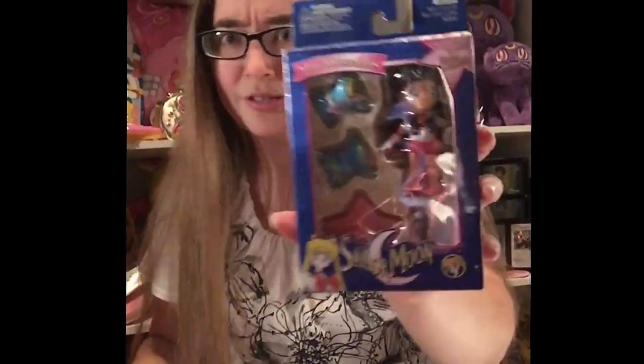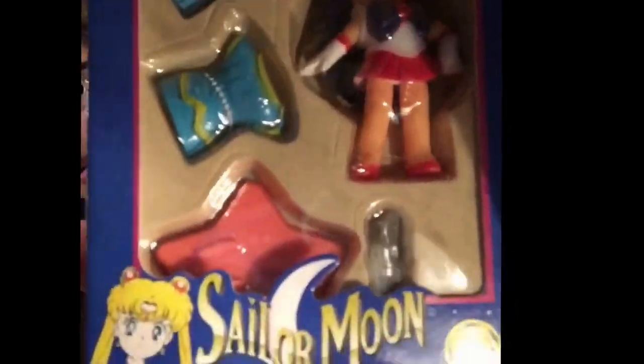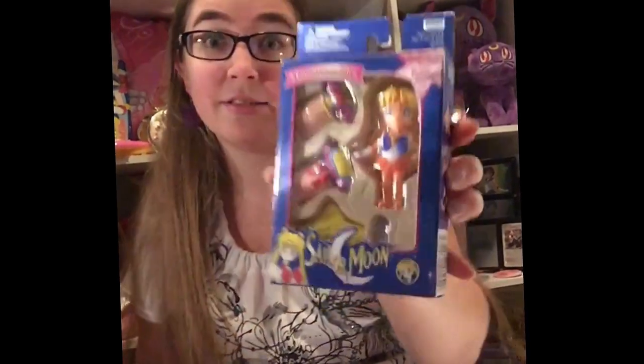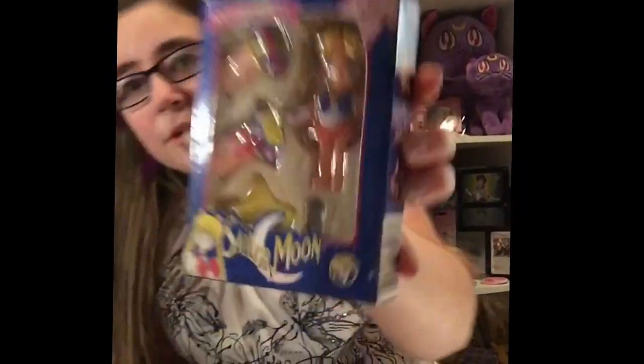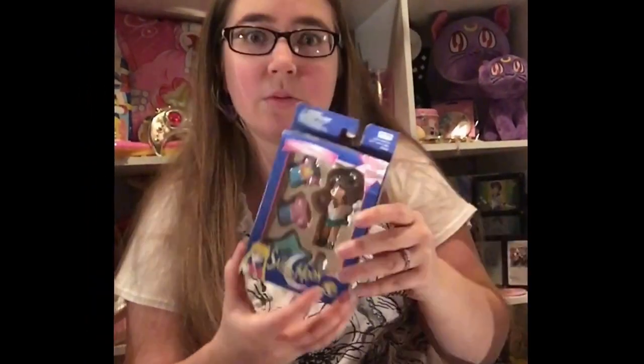Next we have Sailor Mars. She looks rough — she's not very detailed at all. She has a huge neck. She does have her transformation wand, and that outfit does not look like anything the character would wear in the show. Then we have Sailor Venus — this does look like something she would wear, with a little pink dress. They all pretty much have the same items: a stand, the transformation wand, and a dress that can switch between characters.